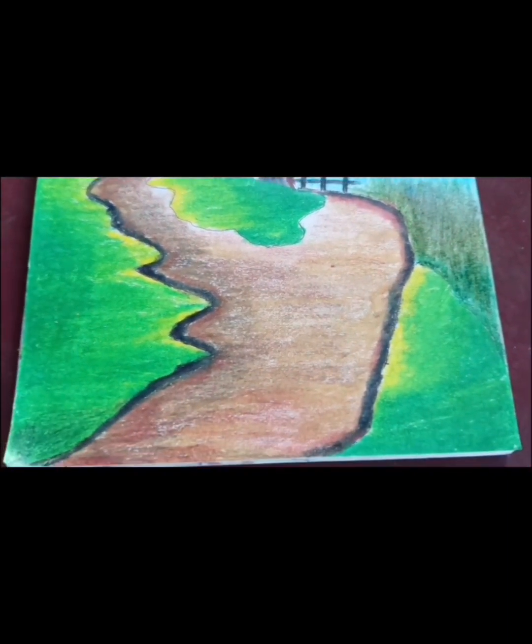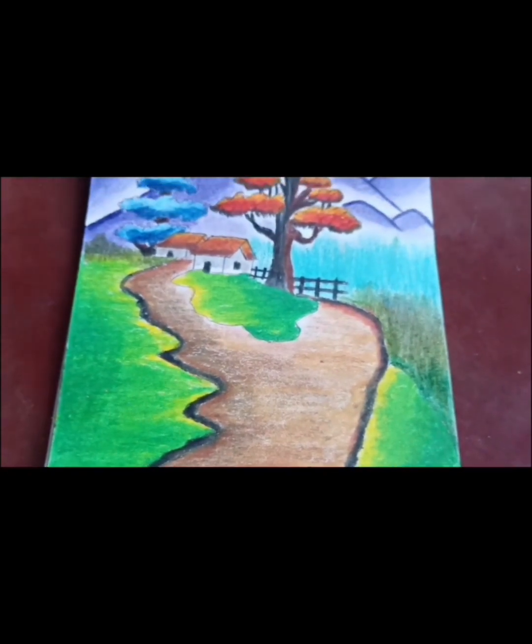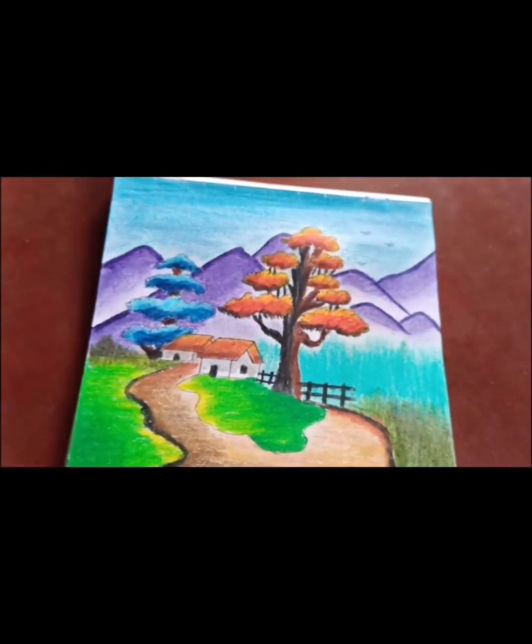So my drawing is complete. If you like this video, please subscribe to my channel. Thank you.